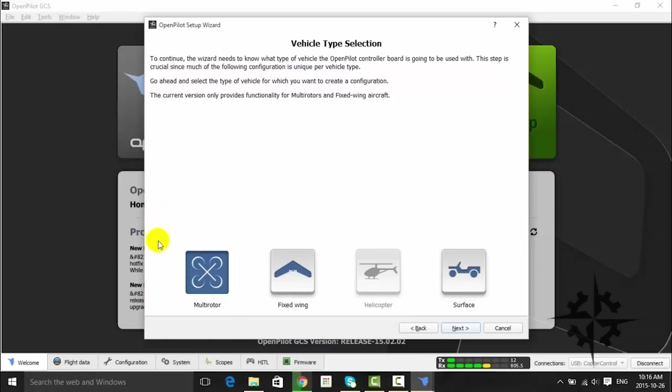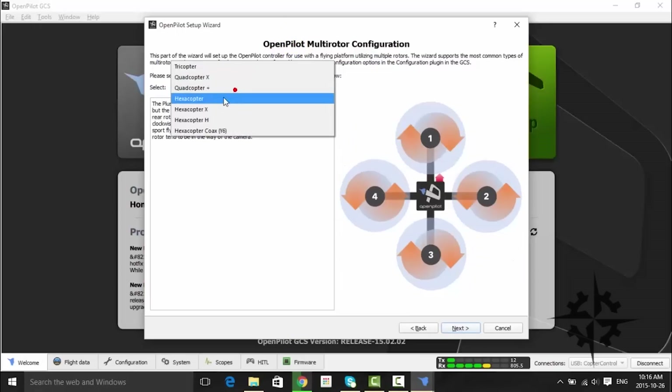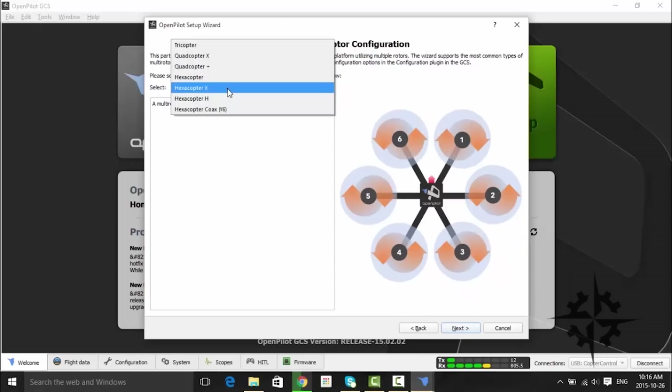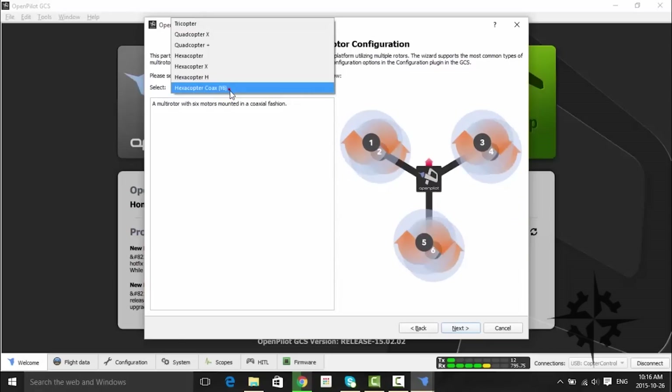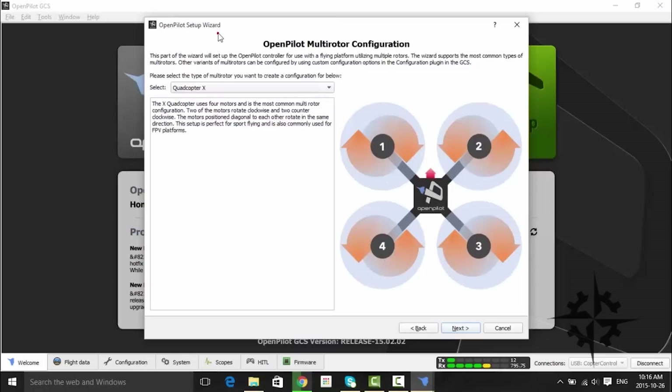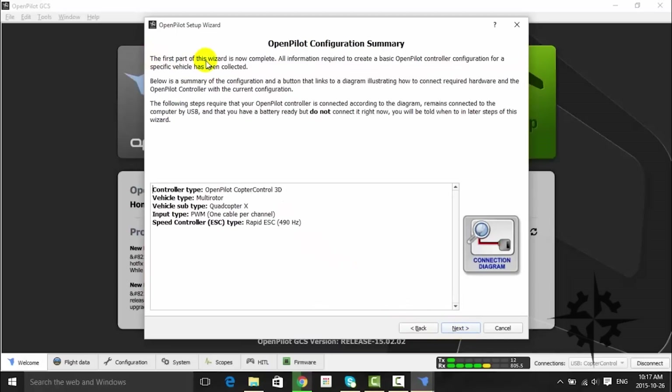In the Vehicle Type Selection tab, select the Multirotor option and click Next. On the next tab we can select the different possible configurations for a multirotor. Please choose the Quadcopter X option and click Next. Now we must choose what kind of output signal we are going to use. We are using Rapid ESCs in this build, so that's the option we are going to select. The OneShot option is not available for these ESCs. Click Next. Now the system will show you a summary of the previous configuration. Please read the text on the tab for more information and then click Next.